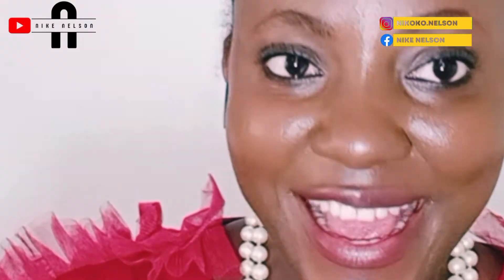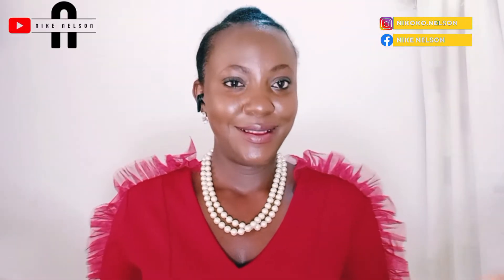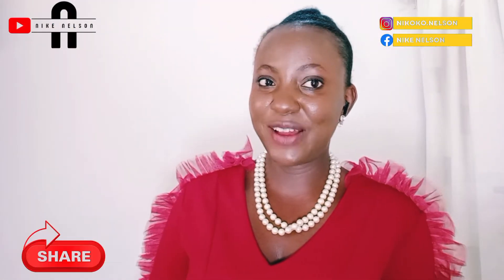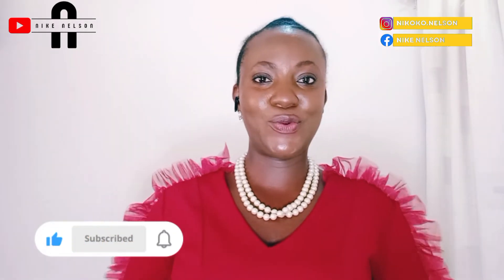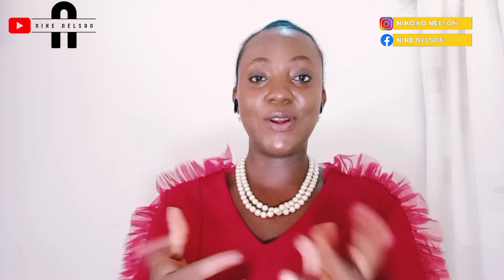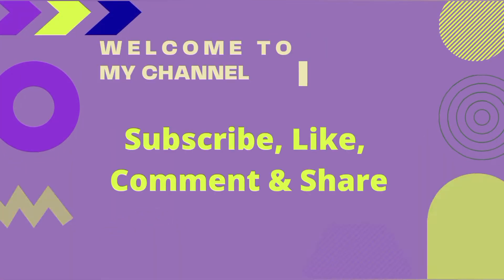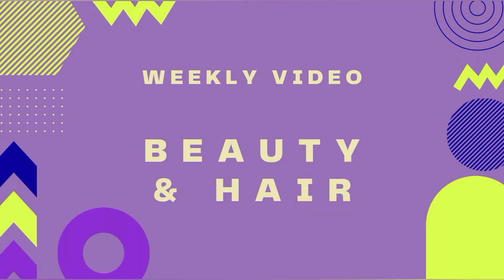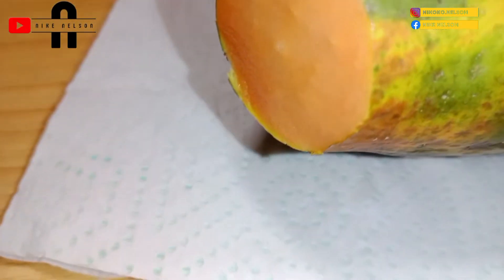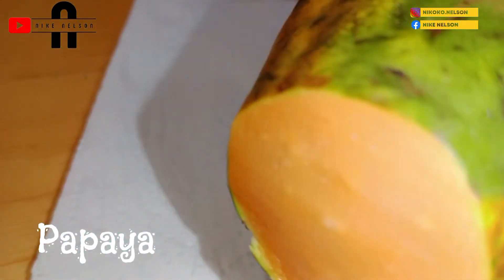If this is your first time on this channel and you are yet to subscribe, please start by liking this video, subscribe, share with friends and family, and remember to click the notification bell so that each time I do a new video you will be the first to get notified. So, the fruit we're going to be using for treatment today is papaya.